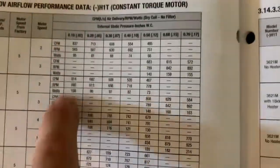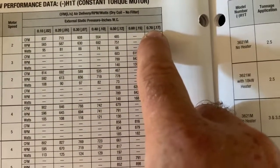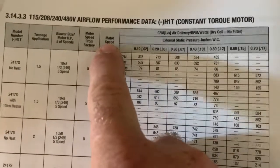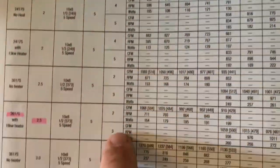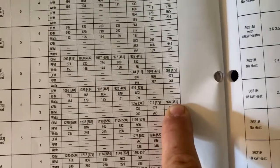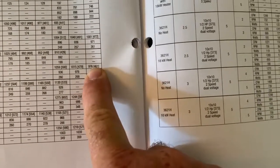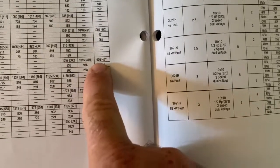This is the correct cabinet again — there's a list of cabinets — this is our tonnage, and based on the static pressure, which we're all the way up at the highest at .70 — I think we're actually a little bit higher than that. On high CFM at speed tap 3, motor speed 3, we should be getting about 976 CFM. I've verified this, and we are getting between 900 to 1000 CFM depending on where we take the measurement in the return duct.